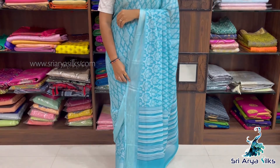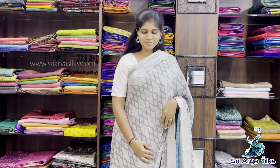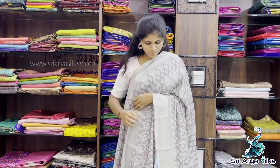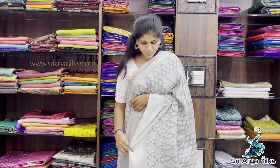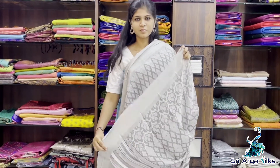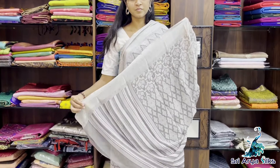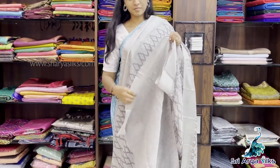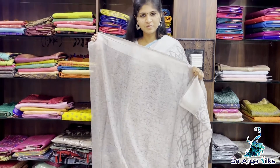The price is $1100. Sari No.2 — it is a pastel grey. Again it comes with all-over print and double side border. The border is silver zari lines with a self-lines pallu and a self-printed blouse.